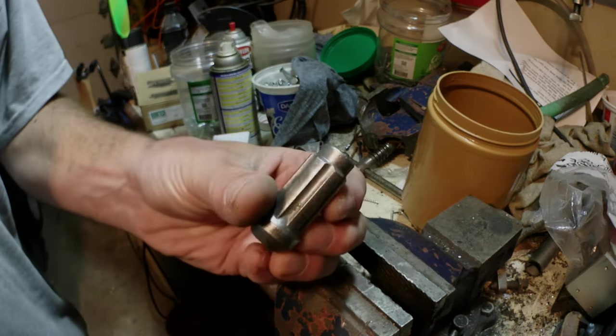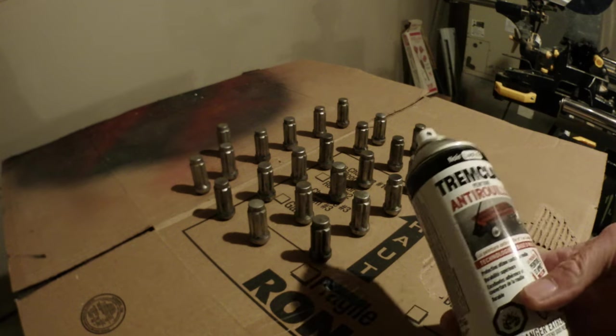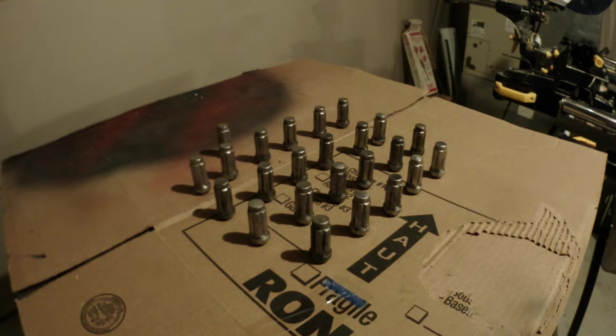Now it's time to paint these lug nuts. I'm going to use a Trim Clad rust paint in black. For the first coat you want to do just a light mist - don't cover them all the way on the first coat, it's going to stick much better that way.